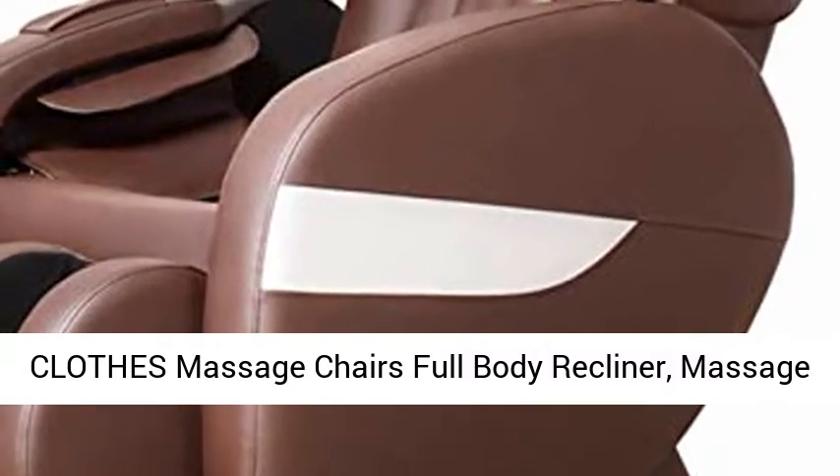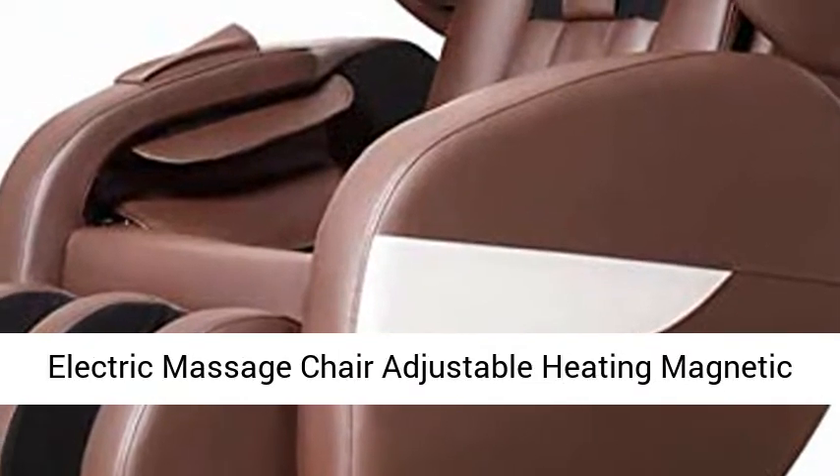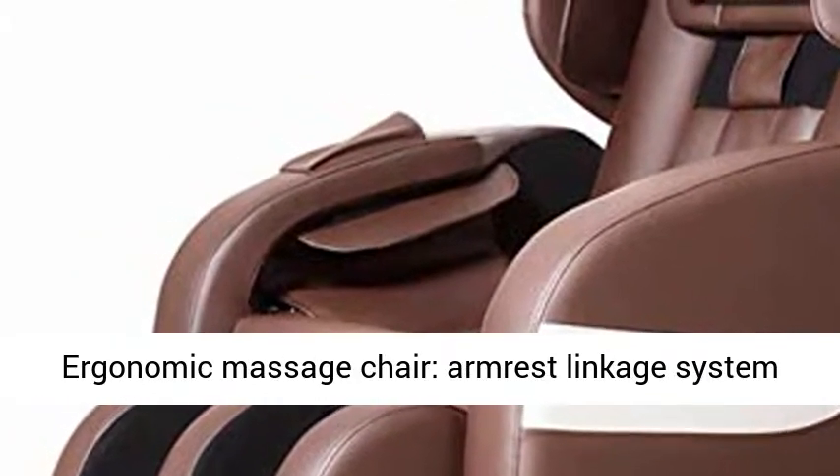Clothes Massage Chairs Full Body Recliner. Massage Chair Zero Gravity Full Body Finger Pressure Electric Massage Chair, Adjustable Heating, Magnetic Therapy, Vibration, 46 Massage Heads for Home Office. Ergonomic Massage Chair.